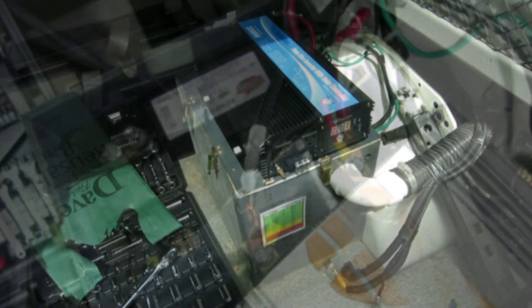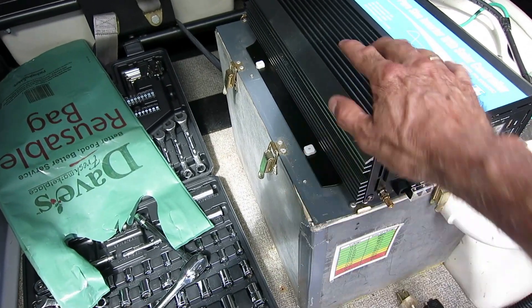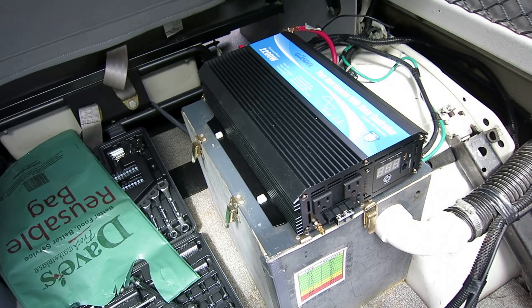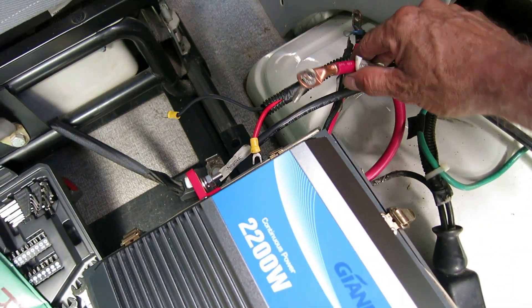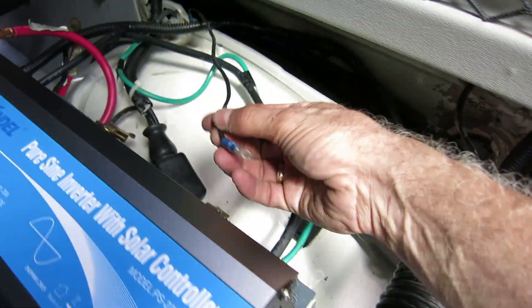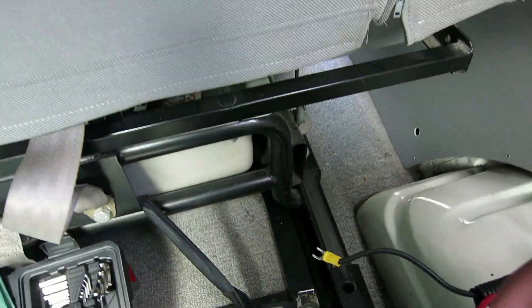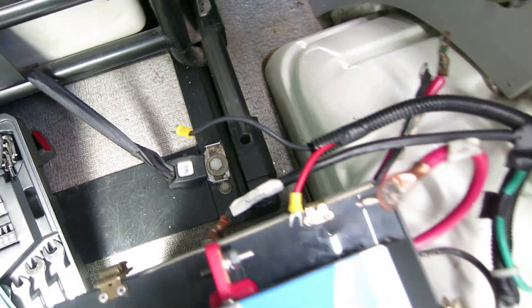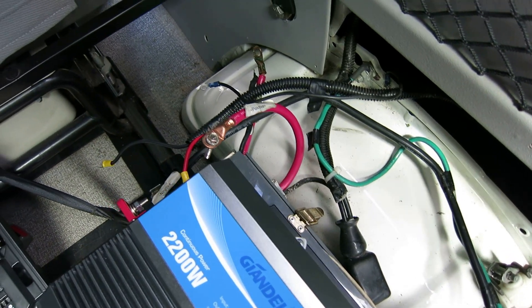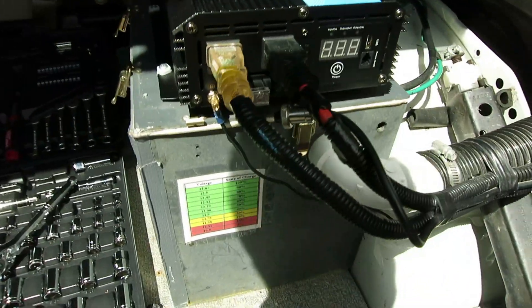We're going to position the new inverter on top of the battery box. It comes with little rubber feet to absorb some shock. We'll screw it down to the cover and then get the wires connected. Fortunately I had an inverter in here before so I already have my cables. It does come with new cables, but the ground wire is too short so I'll need to make a new one — not a big deal. I'll get my positive wires to the positive terminal, negative to negative, connect the ground wire, and we can test it.